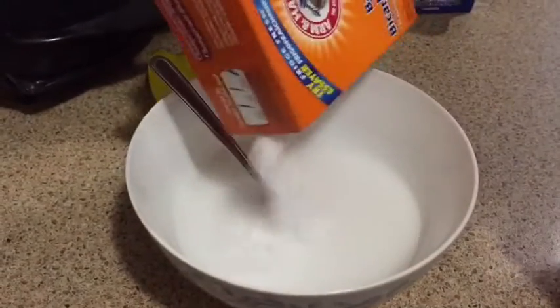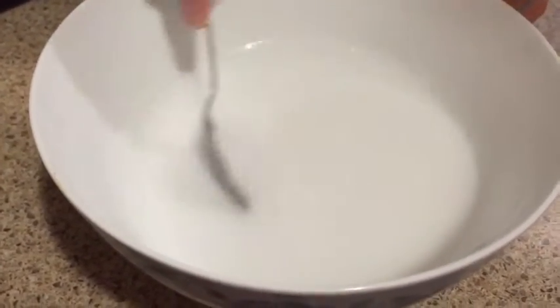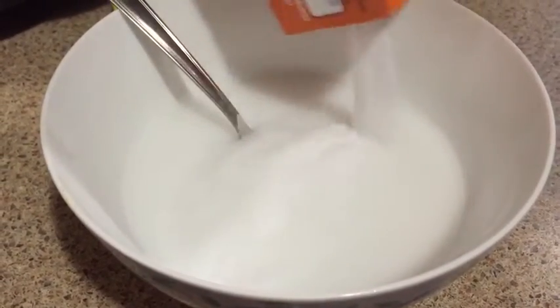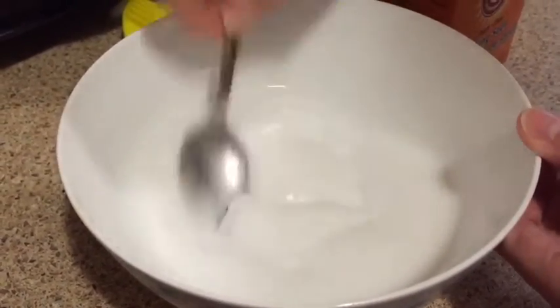I'm just gonna add a little bit more. See how it's getting a little bit thicker? I've used almost half a box — 250 grams or so. There we go, that's better.